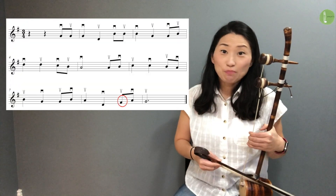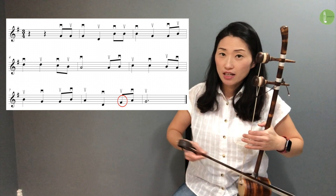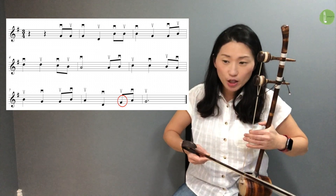There are two versions. Let's play Version 1. G. Here we go.